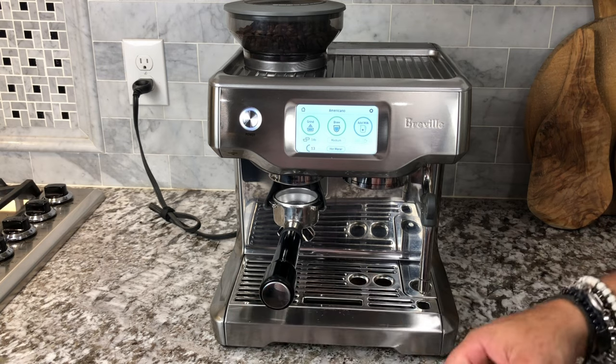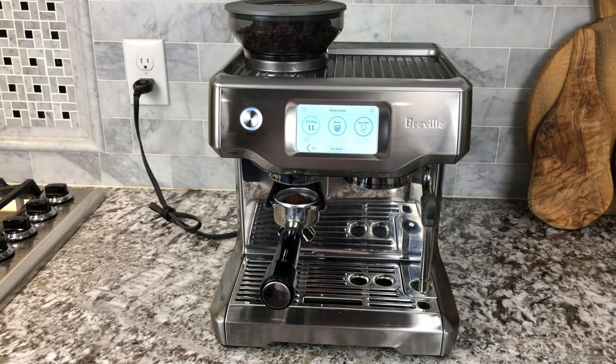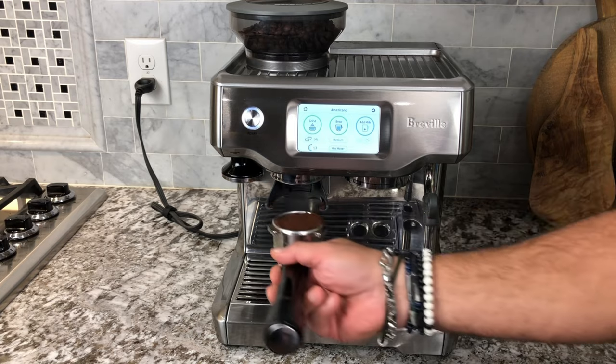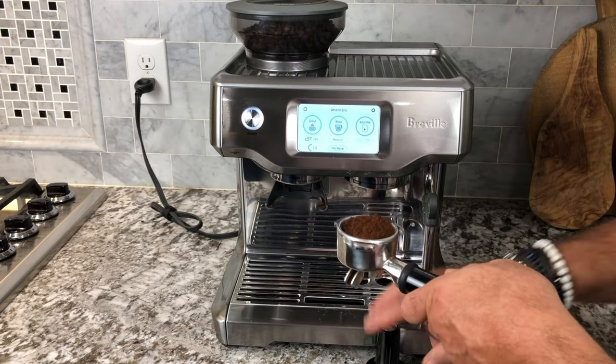So we grab our basket and put it underneath the auto grinder. Touch the button — the grind is determined by time and coarseness. Once the auto grinder grinds up the grinds almost perfectly, you use the built-in tamper held in by a magnet.